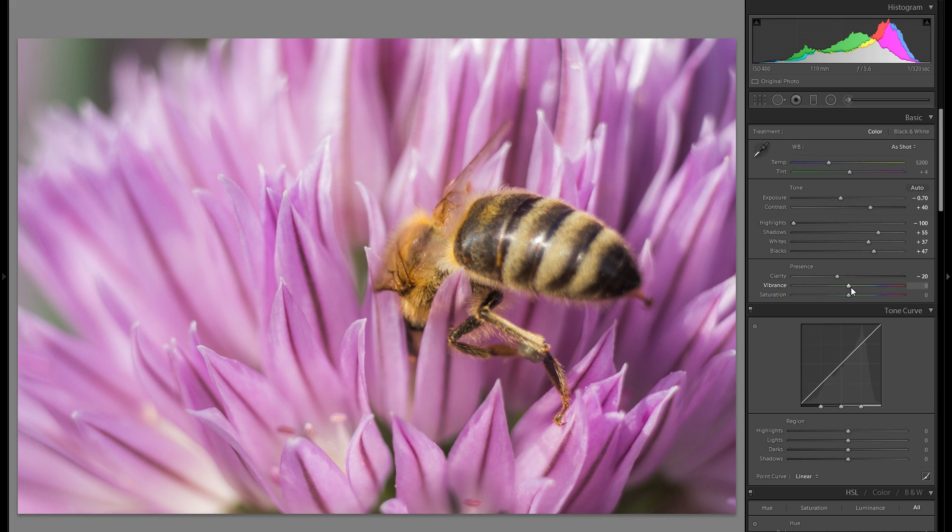In terms of vibrance and saturation, it's definitely up to you. If you shoot raw it can actually work to add a little bit of vibrance and saturation. Which of these sliders works better for your picture is really dependent on the actual picture itself, so I would just suggest you play around with both sliders and get a nice in-between.